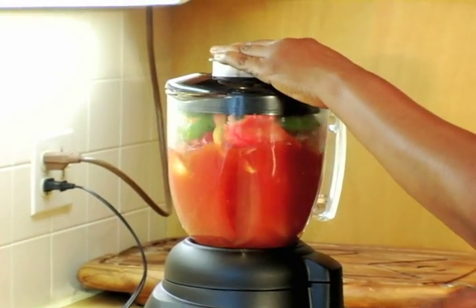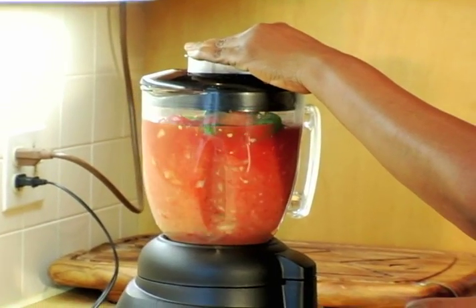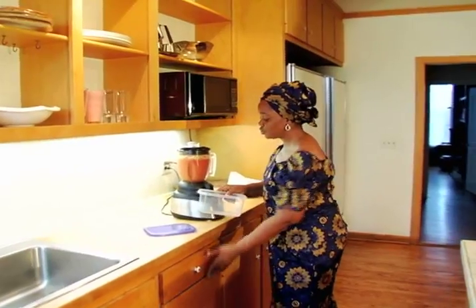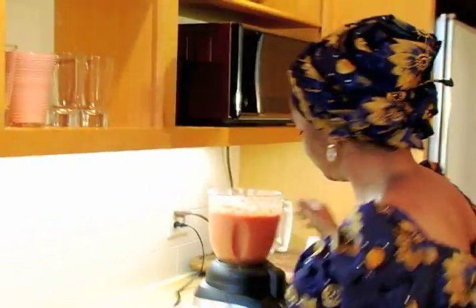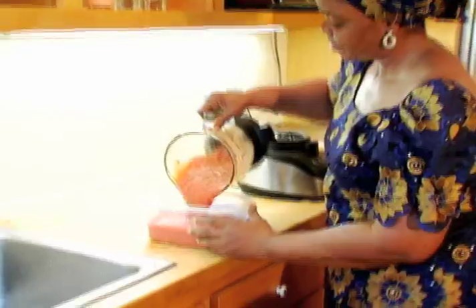The next step is to blend the black eyed peas, but first of all, I am going to blend the pepper to cook the fish with. Now I am going to pour the blended pepper into a bowl. I have to set it aside for the fish.